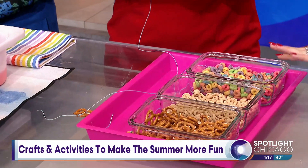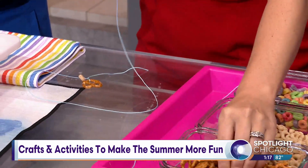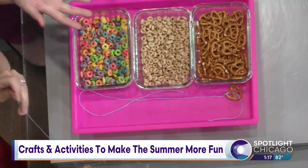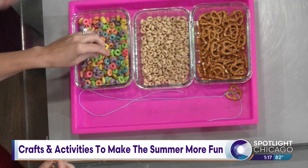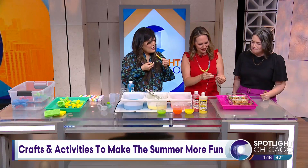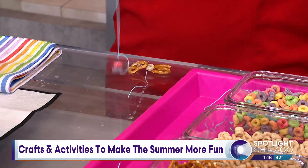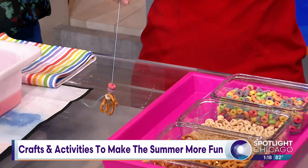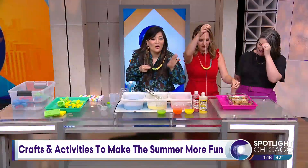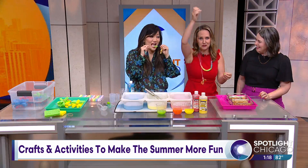These are Cheerios and Fruit Loops — I love it! Again, there can be learning benefits to this. If your child wants to make a color pattern, it's really great for fine motor development. Or it's just a fun activity to do inside and pass the time. And you don't need the use of a needle, which is great for kids — sharp objects. These things already have holes in them. You don't have to feed them lunch, because it's right here — just kidding!